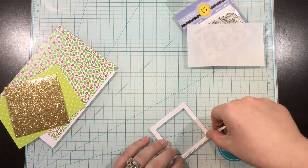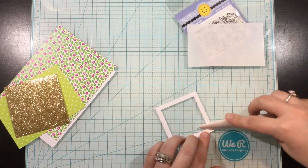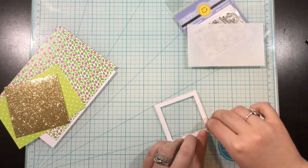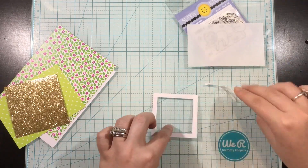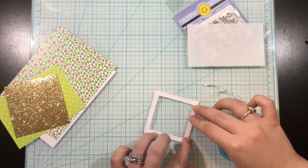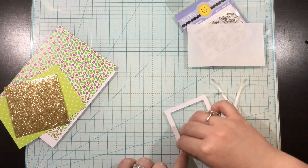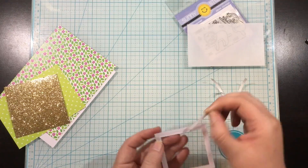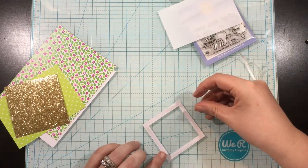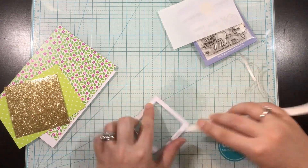Once I get that tape on there, I use my bone folder to really press it in and make sure it is firmly adhered before removing the backing. I always have trouble removing the backing — who knows why, but I do. Once I get all of that removed, I take a piece of acetate and lay that right over the back, and again use my bone folder to press and burnish it in. Then I use my scissors and just trim around the excess where the acetate is overhanging.